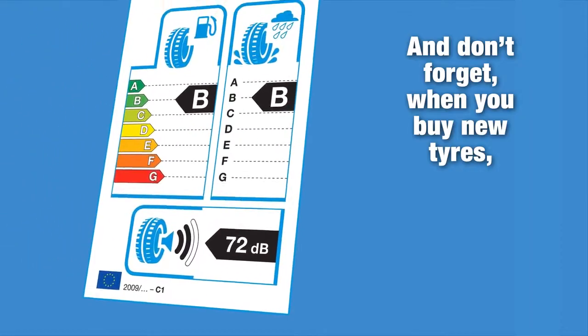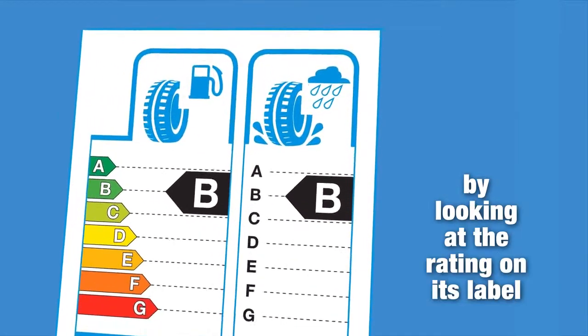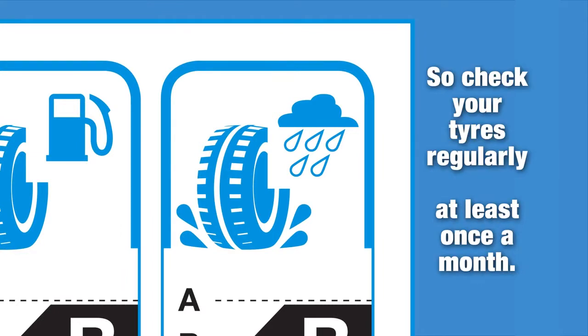And don't forget, when you buy new tyres, you can see how their wet grip performance compares by looking at the rating on its label. Check your tyres regularly — at least once a month.